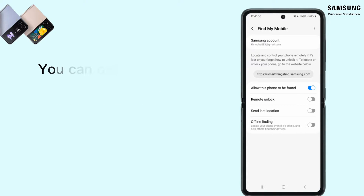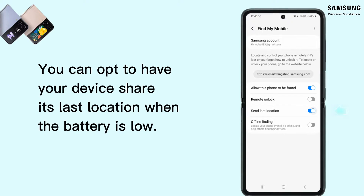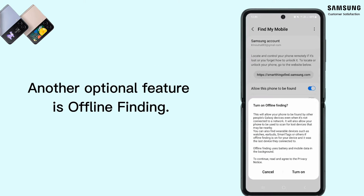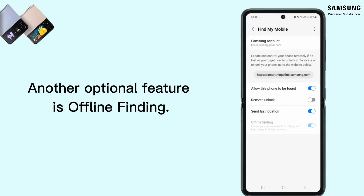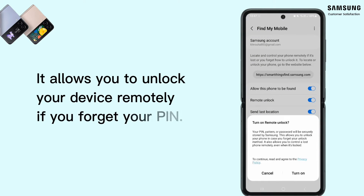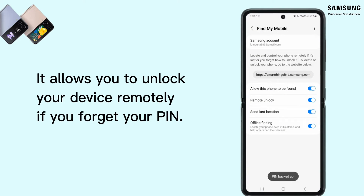From the options in the menu, you can also choose to let your device share its last location when the battery life goes down. Another important feature is offline finding — it helps you locate your phone from another device, even if it is not connected to Wi-Fi or cellular network. Lastly, it can allow you to remotely unlock your device if you don't remember your password.